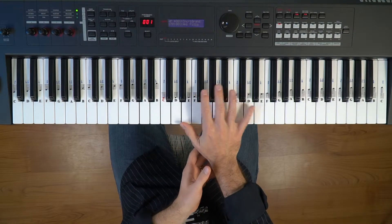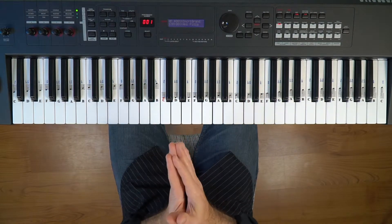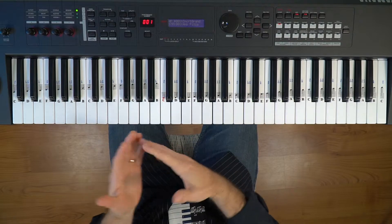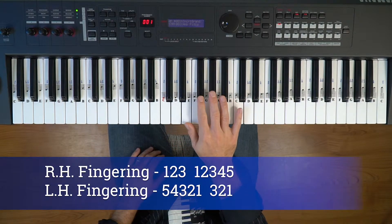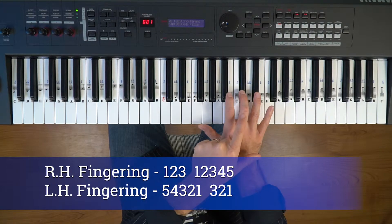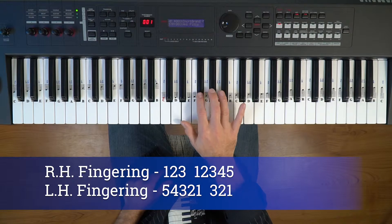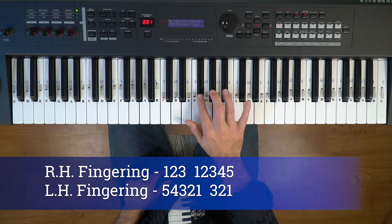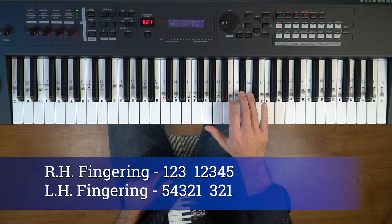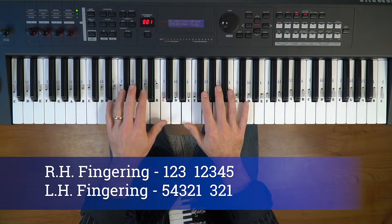We're going to start with the right hand one octave and then two octaves, the left hand one octave and two octaves. Here's the E major scale — there are four black keys, four sharps: F-sharp, G-sharp, C-sharp, and D-sharp. The thumb is on the E and the pinky is on the top note, the E.